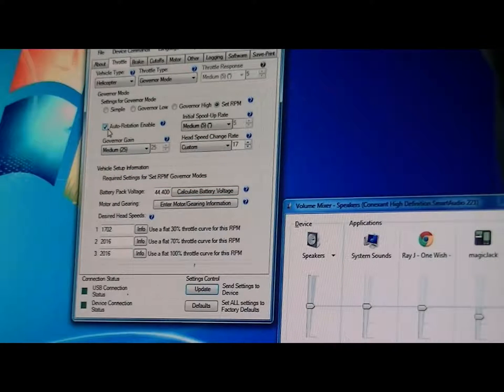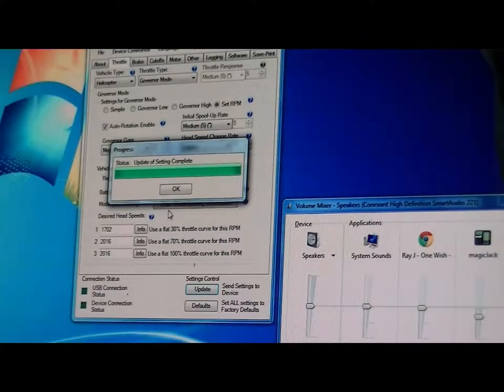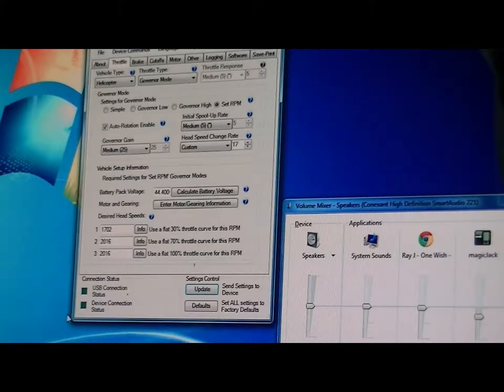You can see I have auto rotation enabled here. Another thing I want to do is remove the normal mode. So that's step number one — auto rotation bailout. ESP change rate, initial spool up.